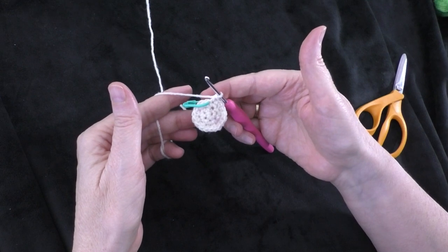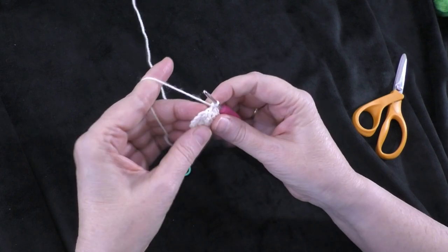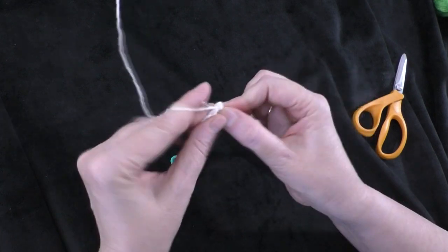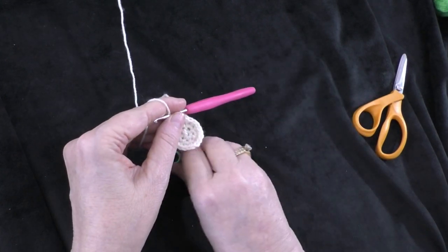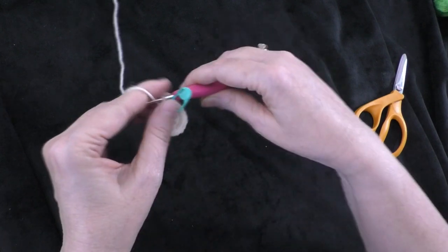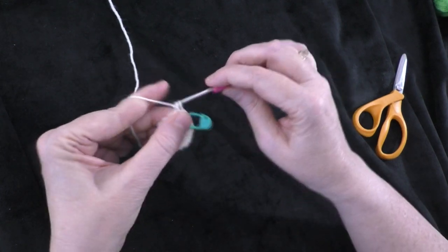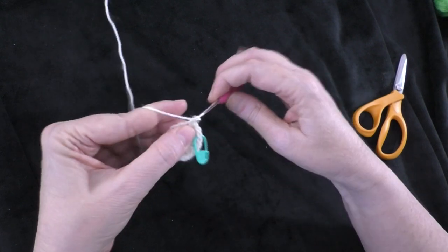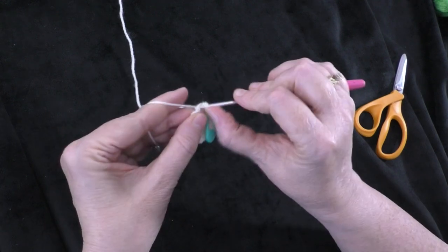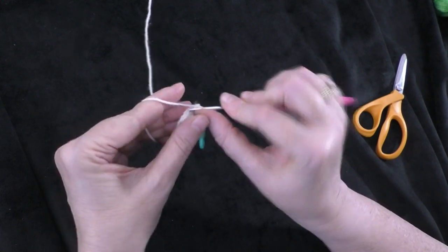Taking my black yarn and yarn needle, I'm thinking this black yarn might be a little bit too thick. This is some sport weight yarn that's black, so I'm going to divide it — split it in half, taking just half the strands to make it skinnier, or finer. Then thread my needle with that. I'm going to refer to the picture and the pattern as far as where to stitch on the eyes. It looks like the eyes start between rows two and three.